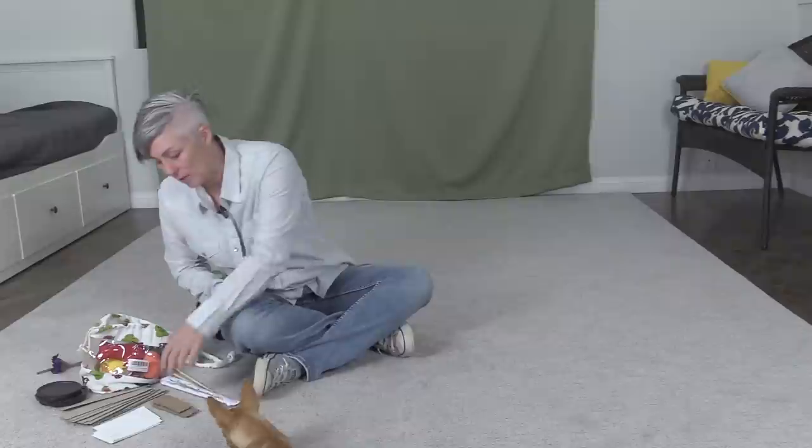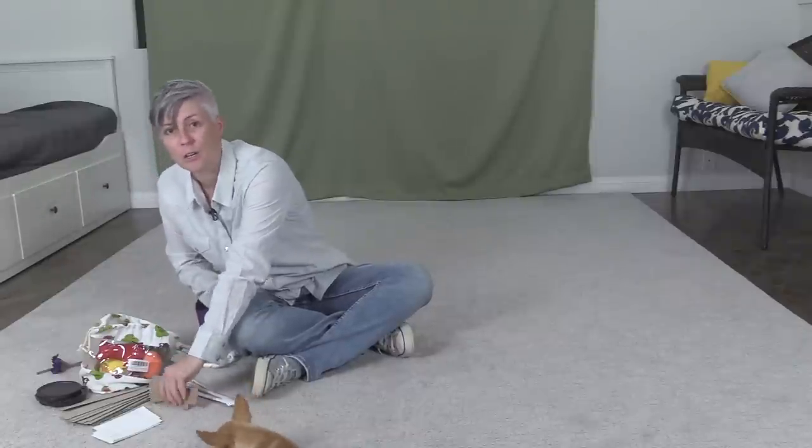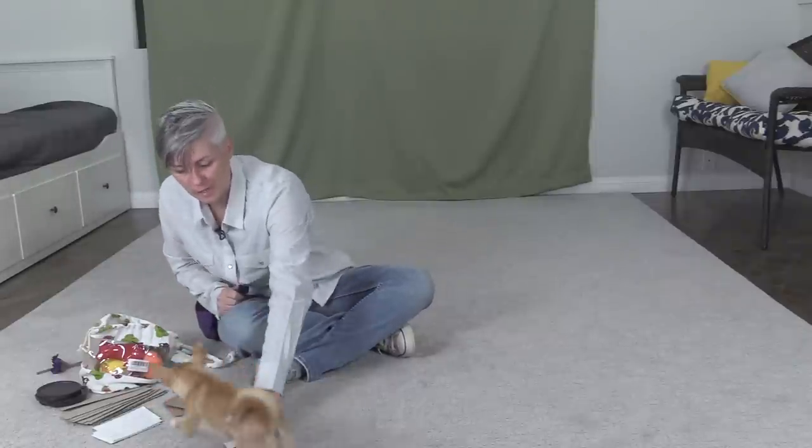Hello everyone! In this video I'm going to go over how you can teach your dog to hold an object. Now there are many different ways to teach this, but the way that I'm going to show involves choosing things that your dog most likely would like to have in their mouth.